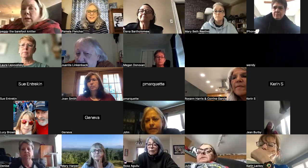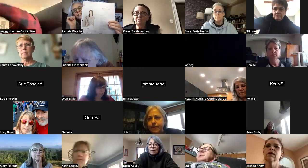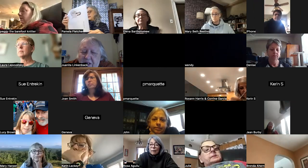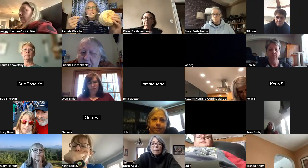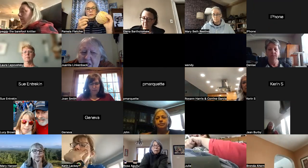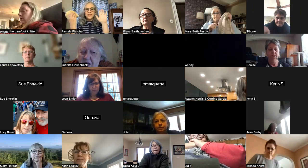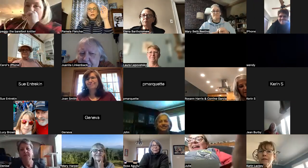Welcome everyone to the Seven Sisters top knit-along. This is the top we're knitting — a very simple summer top knit in the round on gorgeous Blue Sky Fibers organic cotton. Those of you who purchased the organic cotton are in for a real treat. Who's already started?